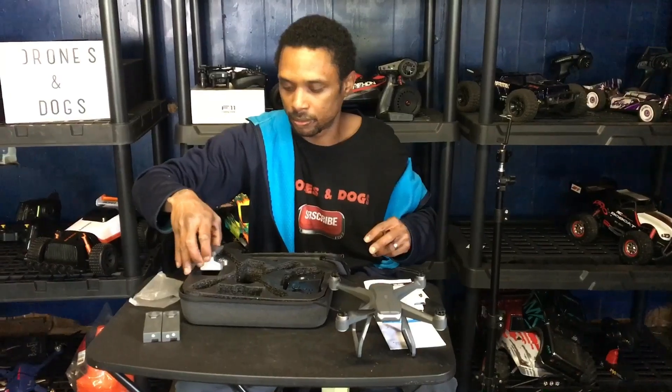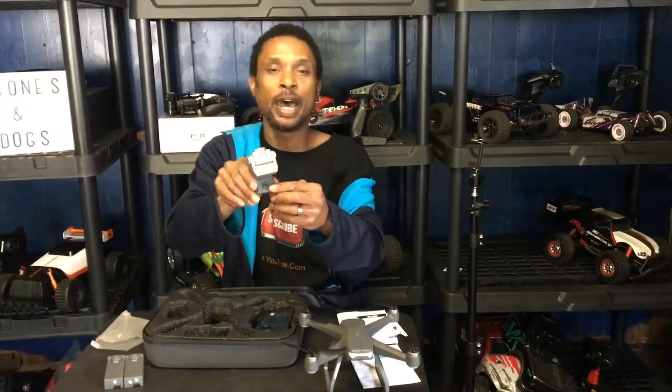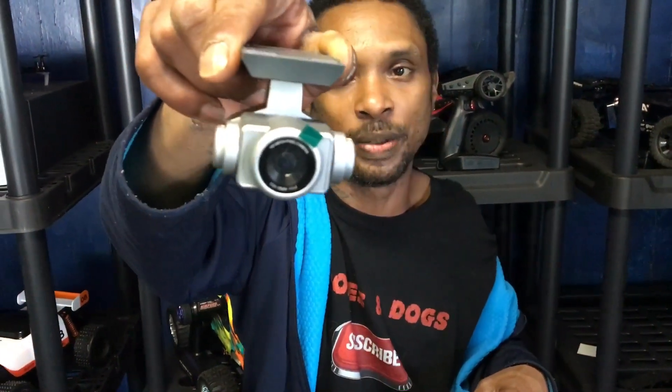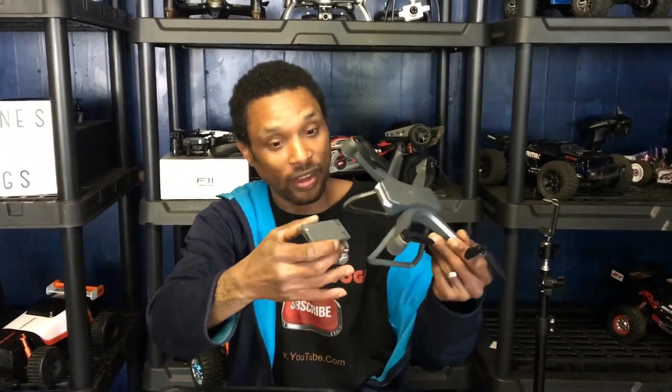Here's the camera, which is supposedly 4K. I do see an optical flow sensor on the bottom of the camera unit. Here's the lens — we'll see if it's truly a 4K lens. One thing I notice: there's no SD card slot. I'm not sure how we're getting 4K without an SD card slot — maybe it interpolates 4K back to your phone, like the iSteady EX5.